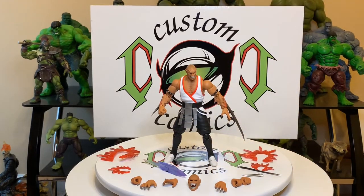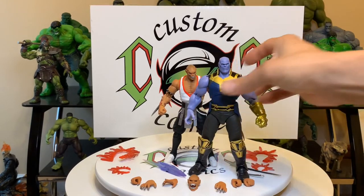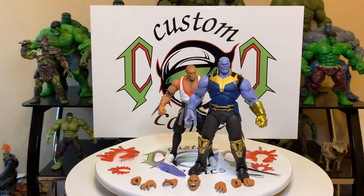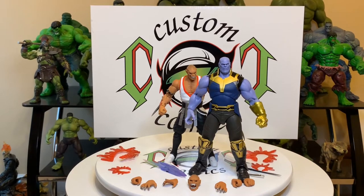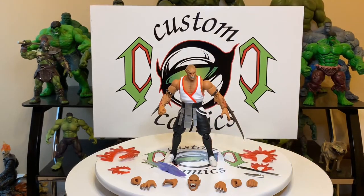And one more comparison — let's compare him to an SH Figuarts Thanos. As you can see, Thanos towers over him. But yeah, great figure, great figure guys.